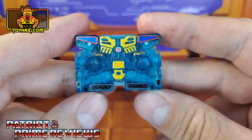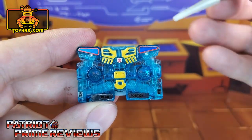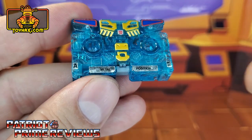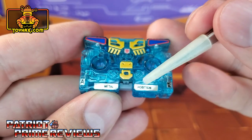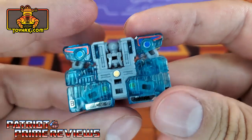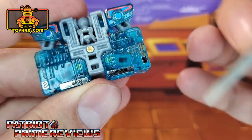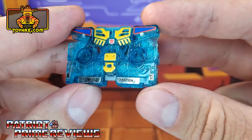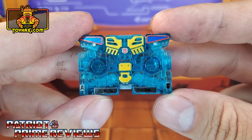After decals, cassette mode gets a few new decals but it still really doesn't help much. You've got the same decals that you saw in robot mode earlier, and now you have new chrome decals that say Side A, Metal Position, and MC60. The back of the cassette gets Side B, Metal Position, and MC60. A little bit of improvement, but not much.